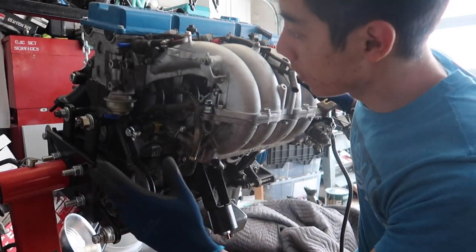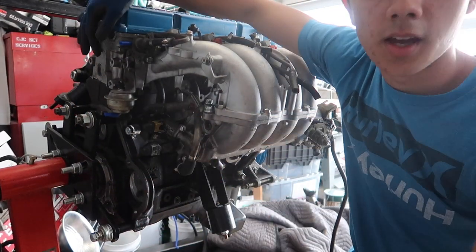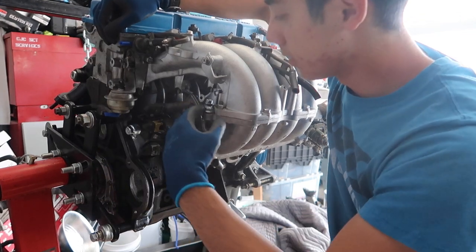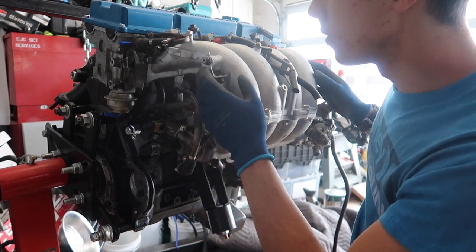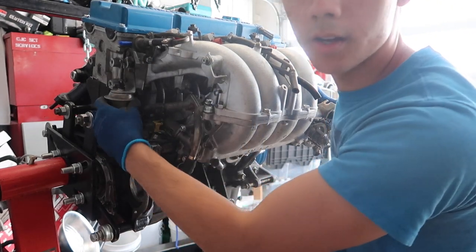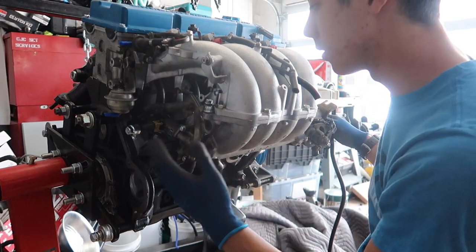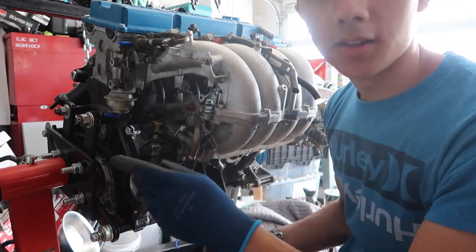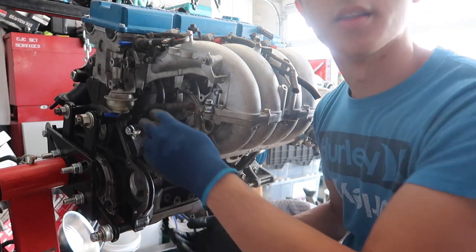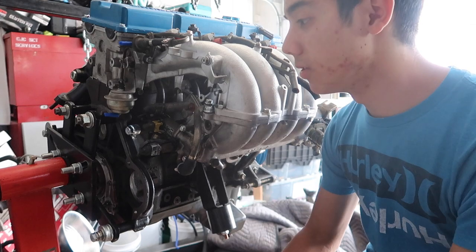I've already removed the spiderweb of vacuum lines that's on the back of the head that comes on the KAs, and then I've already deleted the EGR with a squid plate that I bought. So I'm going to be taking off the manifold again to remove the swirl control valve with the butterflies, and then I'm going to see if I can remove some of the coolant hardlines that run to the throttle body because I won't be needing that. And then there's just a couple other one-off things that I'll have to cut off and then weld in — just a variety of different things that I'll have to be doing today.